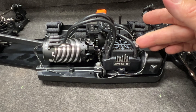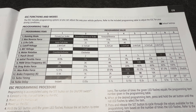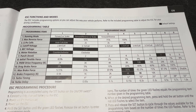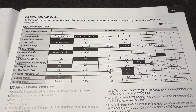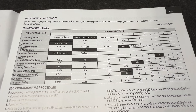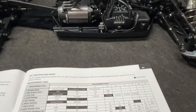Let's look at some of the programming — this is a nice thing to see. There are 14 different ways to adjust this, everything from punch control, drag brake — which we shouldn't really need in this situation — brake frequency, pulse width modulation (PWM), including turbo. This is nice to see this much adjustability on a factory RTR ESC, but then again, this isn't your standard ESC.